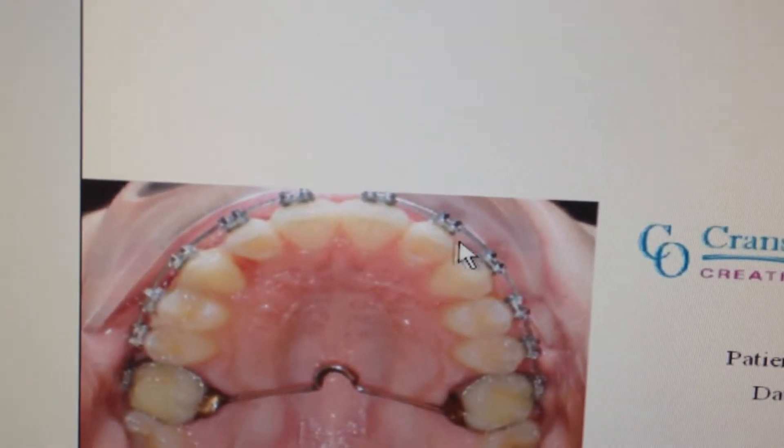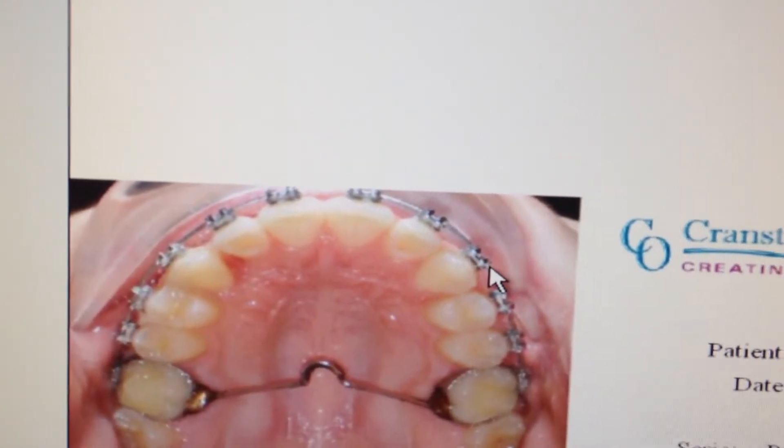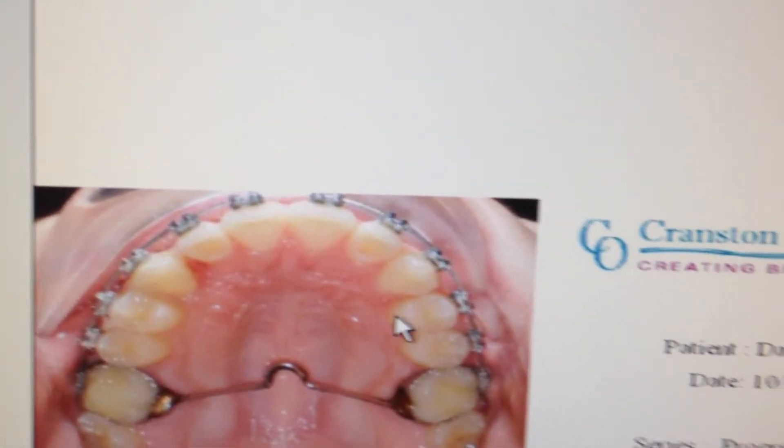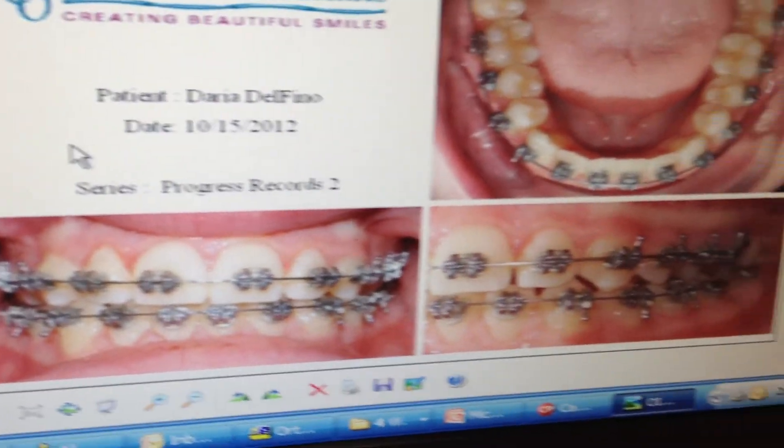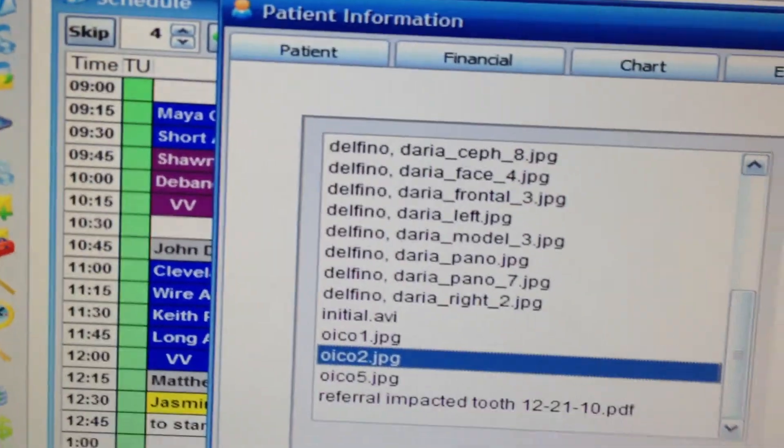This is a progress shot — you'll see that we pulled away and then directed it to the correct position. Here we are progressing well. We'll see another case next.